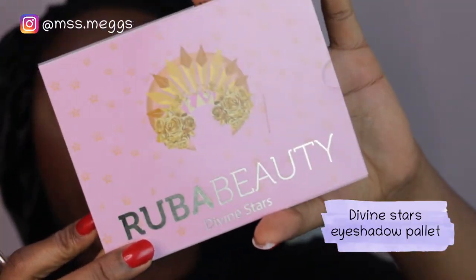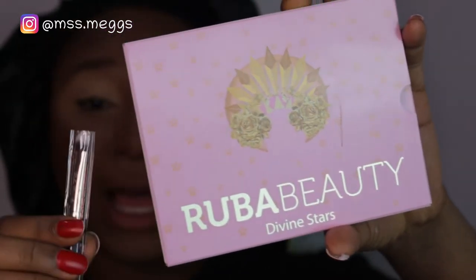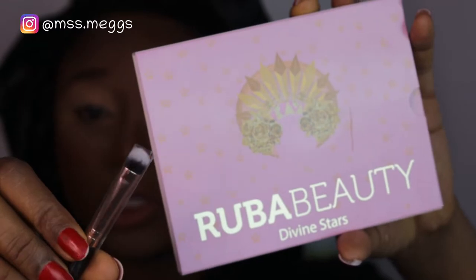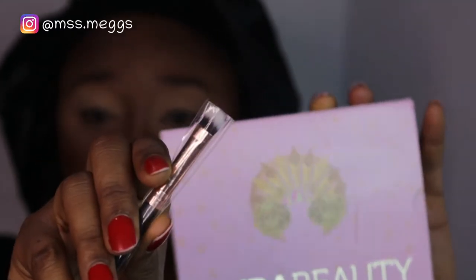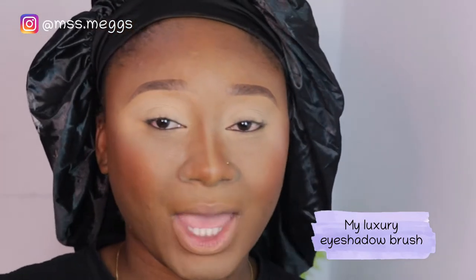I've gone ahead off-camera to complete my face — eyebrows, contour, highlight, all of that. The next product I'm going to use is the Ruba Beauty Divine Stars eyeshadow palette. I also have what looks like a flat dense brush to pack on eyeshadow. I'm going to create a look and show you guys what it looks like very soon.